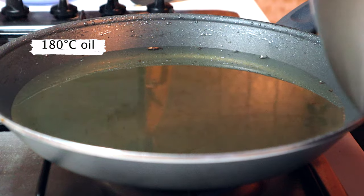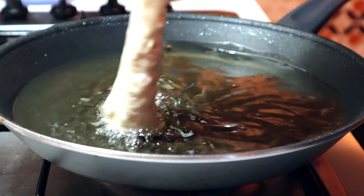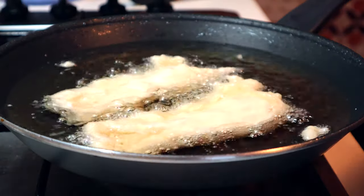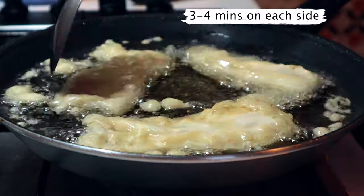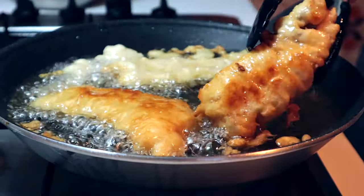Heat your oil up to 180 degrees and slowly lay your fish away from you, just cooking the end before you lay it in completely. Once you have all your fish in the pan, just give it a little nudge so it doesn't burn on the bottom. Cook these for about 3 minutes on each side.